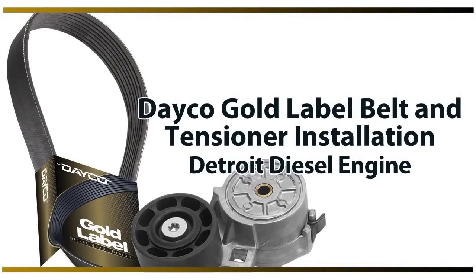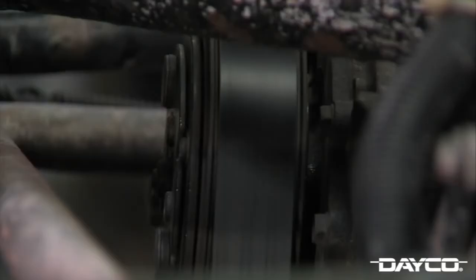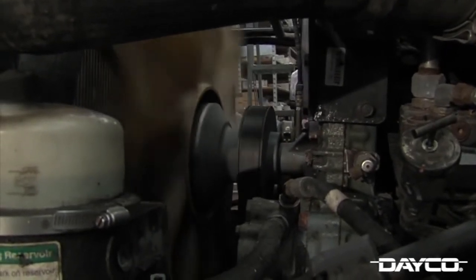Drivers and mechanics of heavy-duty vehicles know that front-end accessory drive components may last for quite some time but eventually do wear and must be replaced to retain proper performance. That includes both serpentine belts and belt tensioners. In this video, we're working on a 2004 Freightliner truck equipped with a Detroit Diesel Series 60 14-liter engine. This truck has over 486,000 miles on it and is due for a look under the hood.